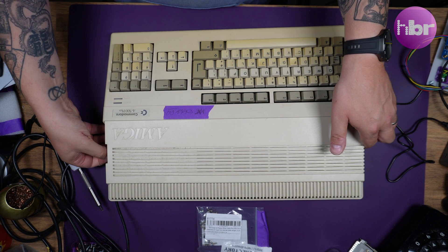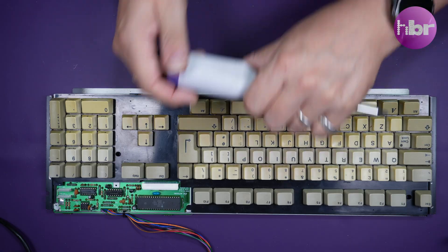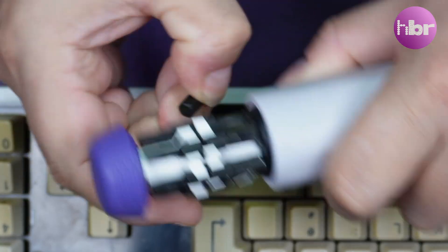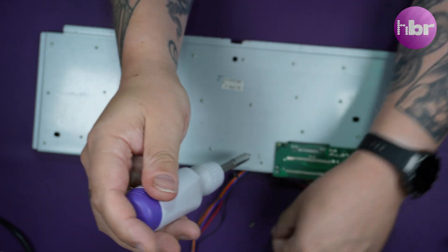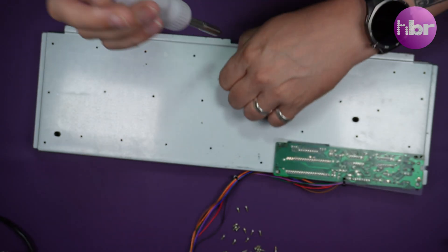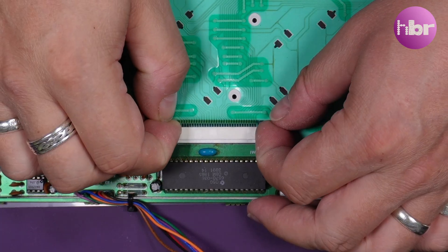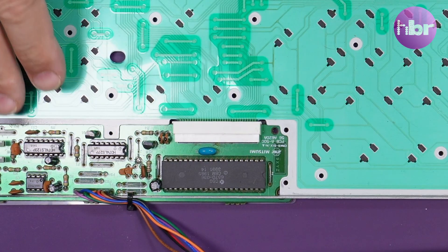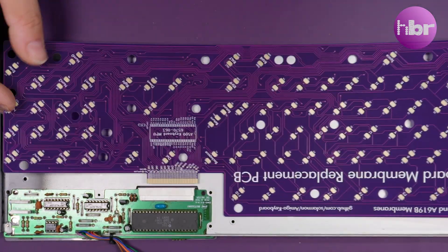One more thing is outstanding: the issue with the keyboard. Matt did send me over a replacement membrane, but it's far too drab for this channel. So I'm using this nice purple hard membrane instead.